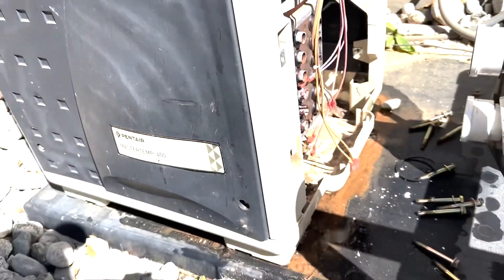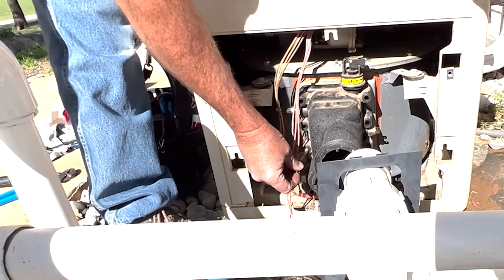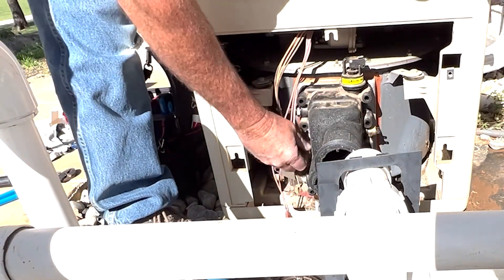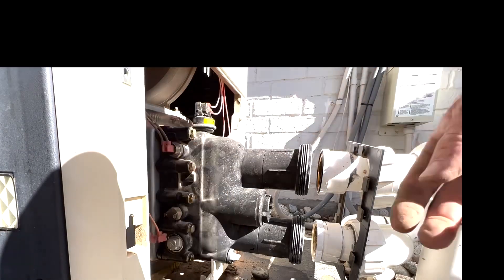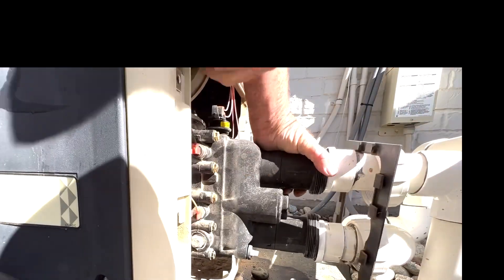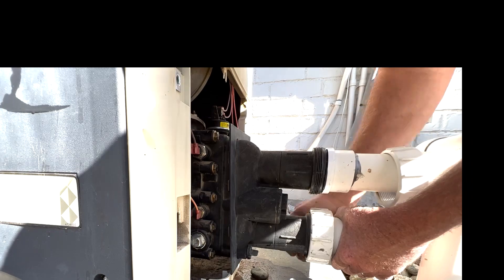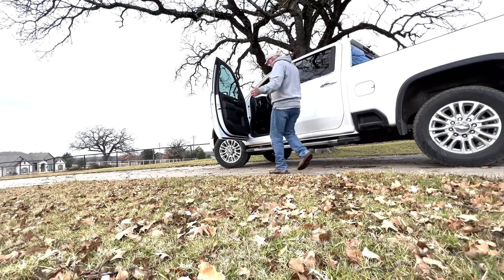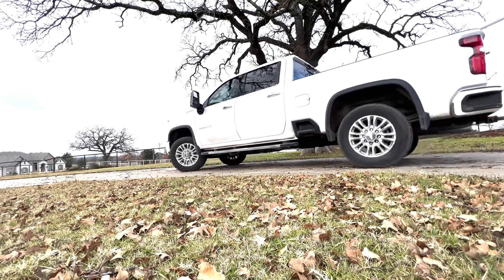Let's put it back together and see if that fixes it. We're just going to button it up and put it back together the same way we took it apart — put all the bolts in, tighten everything down, and we'll be good to go. Hey, if you found this helpful and learned something new, be sure to hit that like and subscribe button. Thanks guys, have a great one and God bless you.